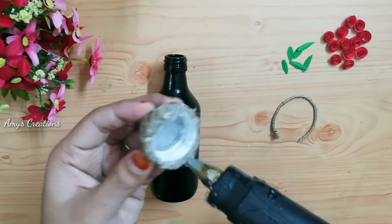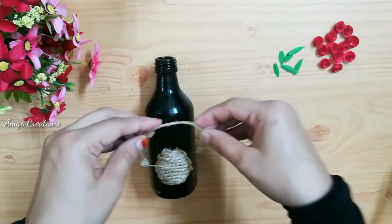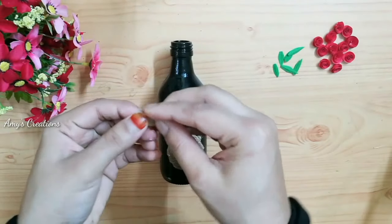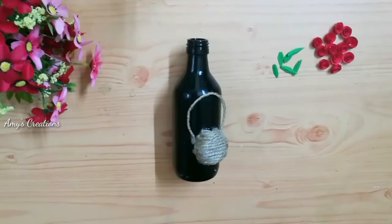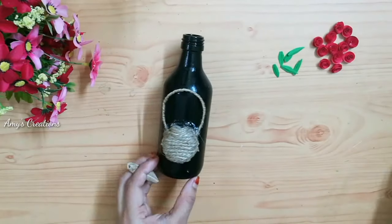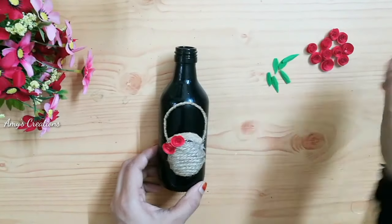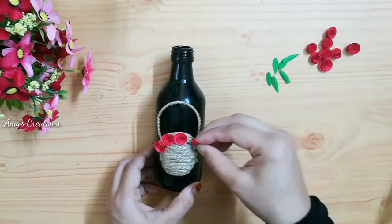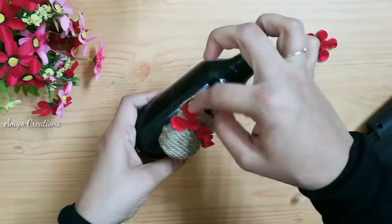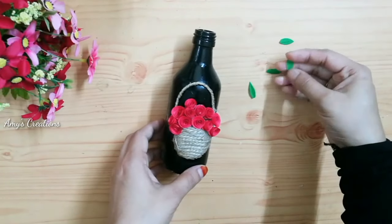I have a glue gun. Then put it hanging. Then we have a piece of paper in the basket. Put all the flowers in the basket. Then put a piece of paper in the basket. Put the flowers in the basket, then put leaves in the basket.